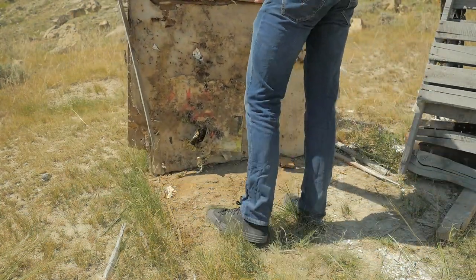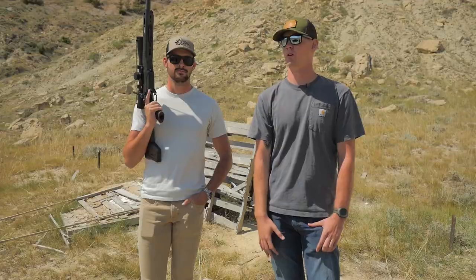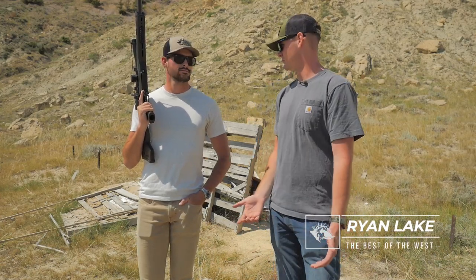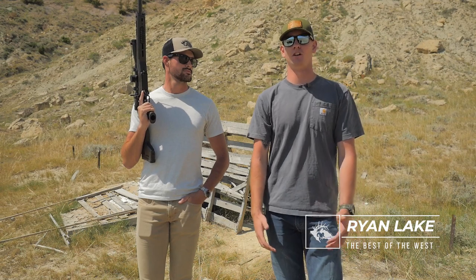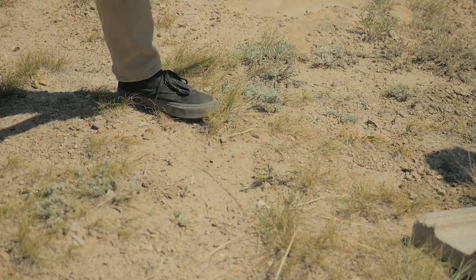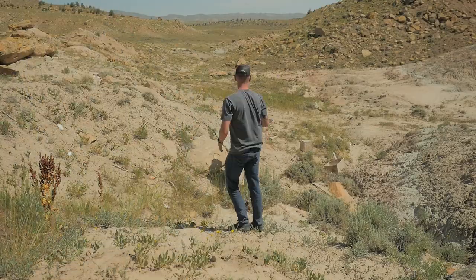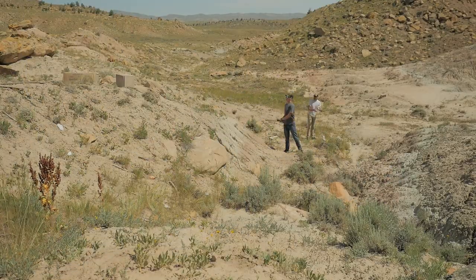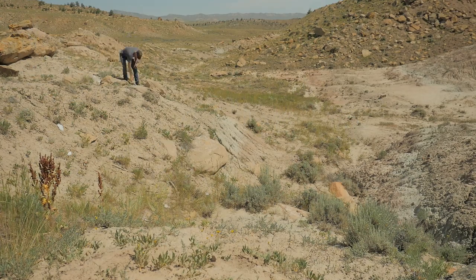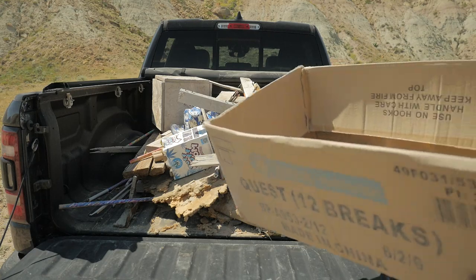We're out here today on some BLM land wrapping up some shooting, and we're going to be picking up some trash. Perception is reality — it looks bad on hunters and shooters when there's a ton of trash around where people go to shoot. So picking up trash and making the area look better than how we found it — we really encourage people who come out to BLM land or your local gun range to leave it better than you found it, so it's good for the next people that come by.